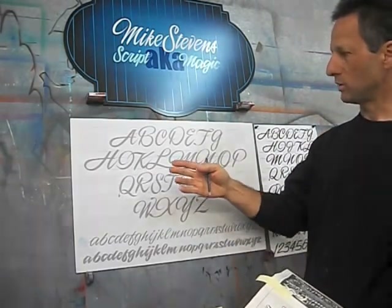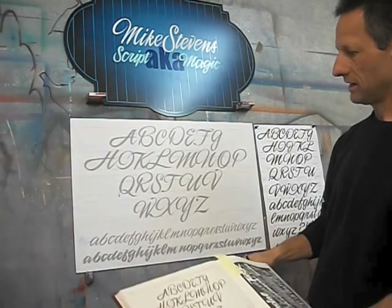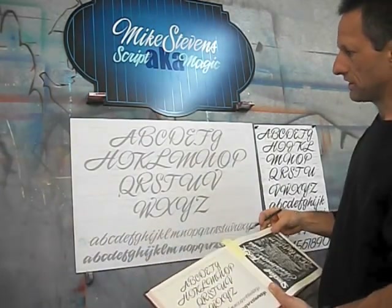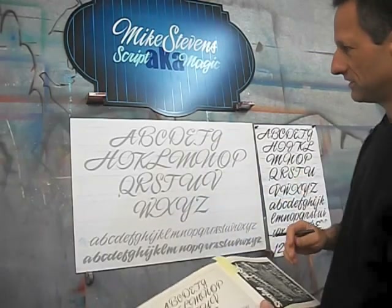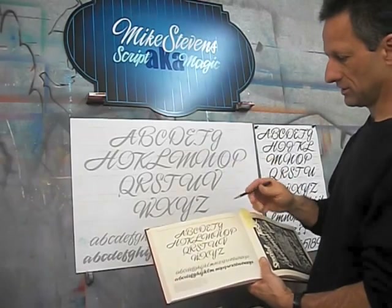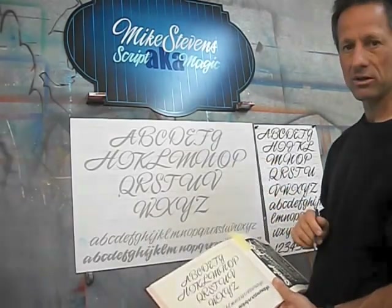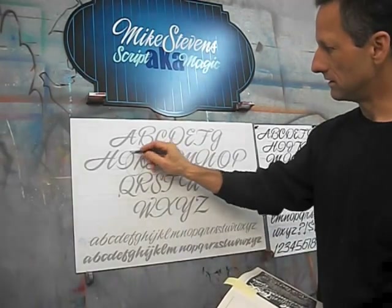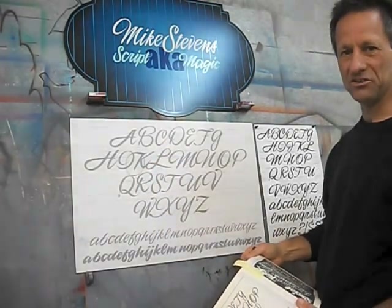The lettering stays permanently on there because it's underneath the laminate. One thing I noticed is that in this alphabet in this book, there is no capital J. There is a lowercase j, but there is no uppercase J.